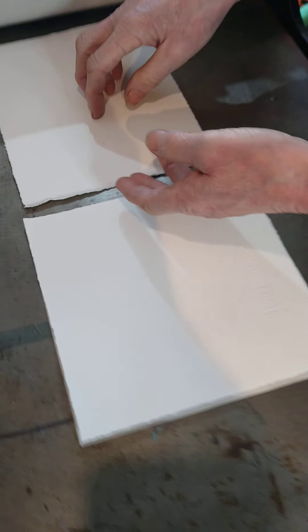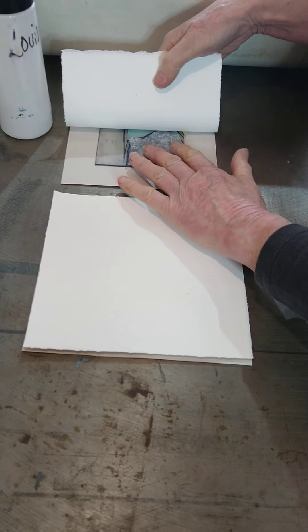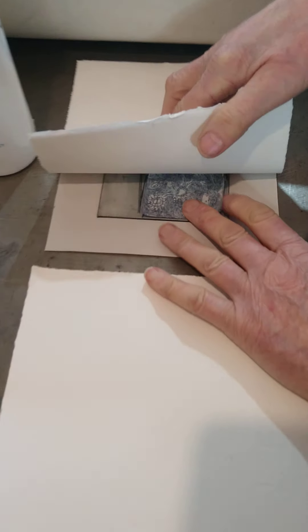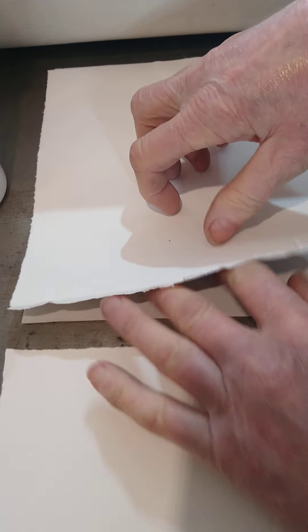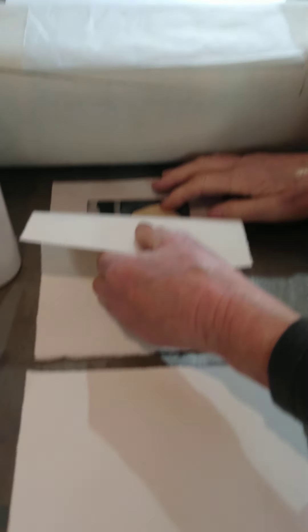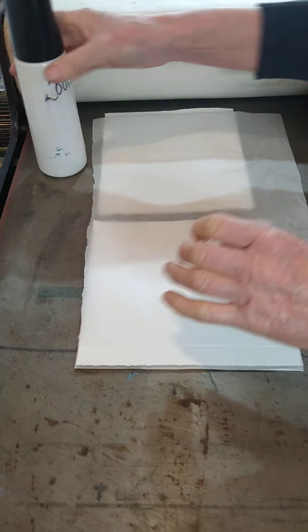That looks okay. You can see it's a little bit fiddly and I've just got that bit that's doubled over there so I'm just trying to flatten that out and check the other side. This is the bit you'll be doing at the workshop eventually — it's easier probably than I'm making it look here.